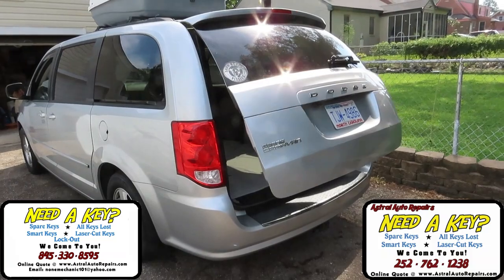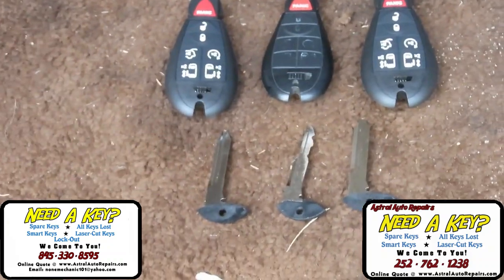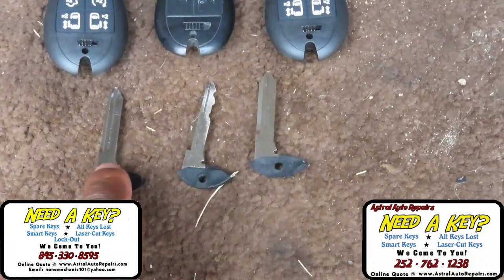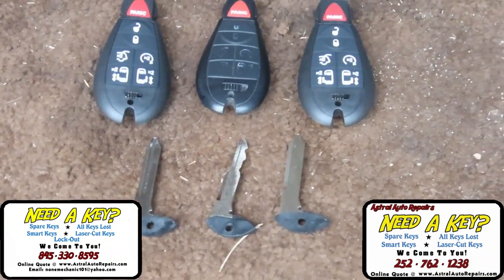So we got both keys programmed to the vehicle. All the functions work. The next thing we're going to do is cut the emergency keys. Now you can see here's the original one right here and it's already cut, and here are the blanks — these are blanks that are inserted into each of the key fob. So let's put it on our machine and get these keys cut.